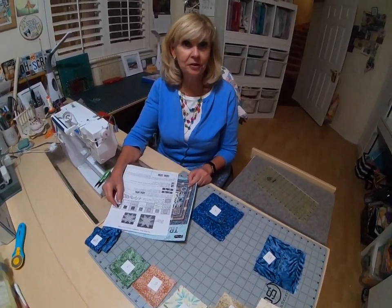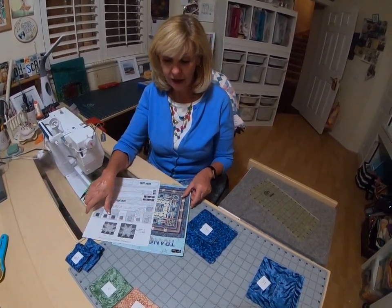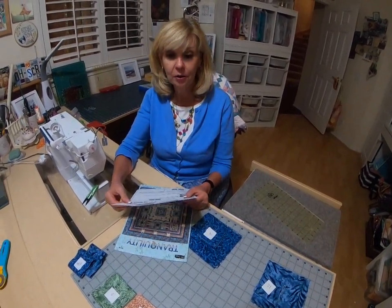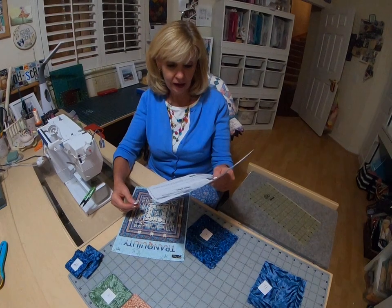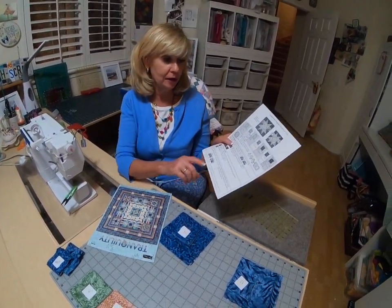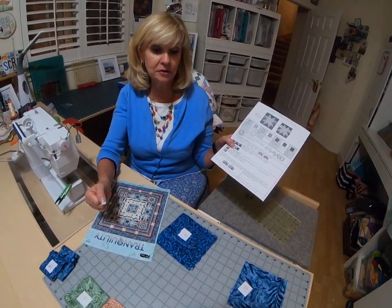Hi. Welcome to October Saturday Sampler. Marilyn here. We're working a course on our Tranquility quilt. This month we're going to be working on our star border block, and that's going to be found on page 13, so pull out your pattern. In this first video we're going to be talking about our fabric and our fabric cuts.